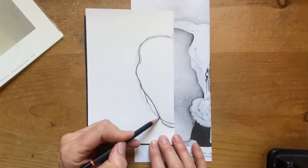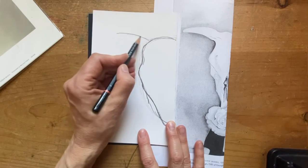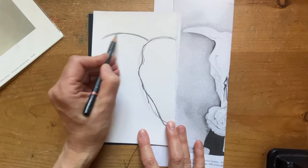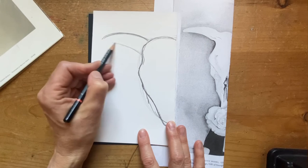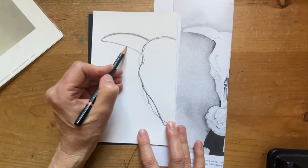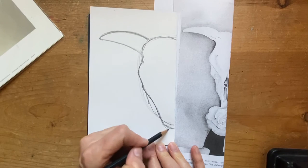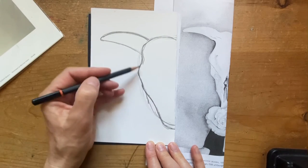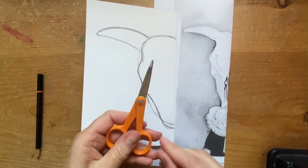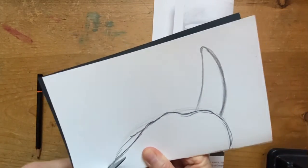Now we can draw out the horn — it's about across the top. It's a curve, and then you draw another curve underneath, and then they come together. You really want to use the width of your paper. I'm not going to add any detail right now — I'm going to grab my scissors and cut this out.